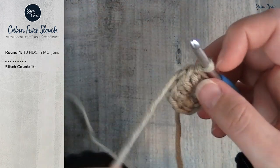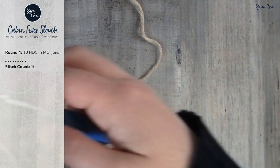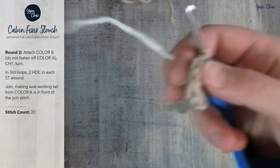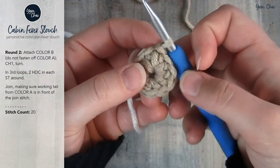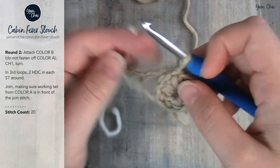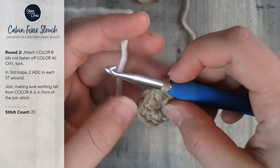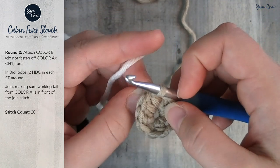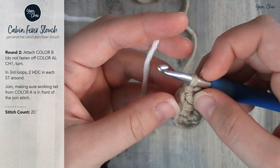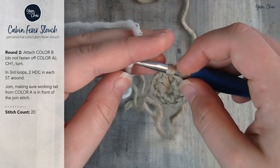Since this is a striped hat, we're going to bring in our second color, color B — in this case white. I'll show you how I do my color changes and how to carry the yarn up the inside of the hat so we don't have to fasten off at every single color change. This isn't the most technically correct way to change yarn colors in the round, but it's my favorite way — it looks nice and clean. If you prefer a different method, go ahead and use that.